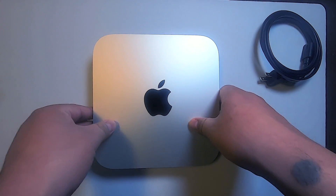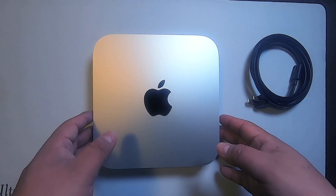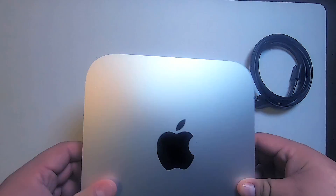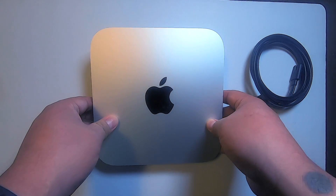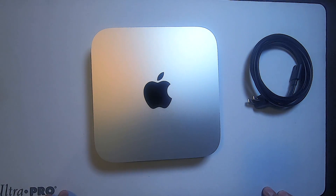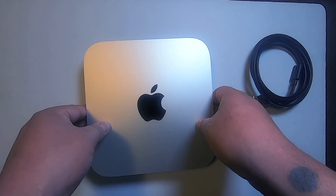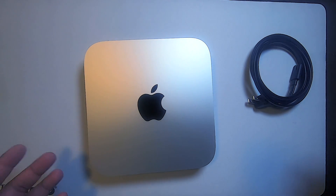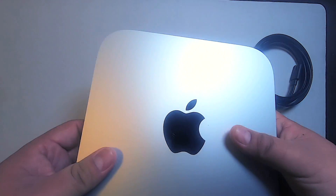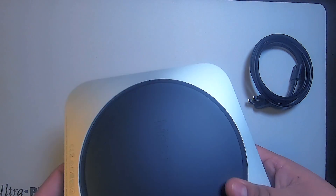It's fairly cheap — it doesn't come with a screen, mouse, or keyboard, but for about $800 to $900 you can get a really decent system to make your creative needs come to life. With the stimulus check, there's only about $300 extra on top of that, so it's not too bad, and we're stimulating the economy like I said before.